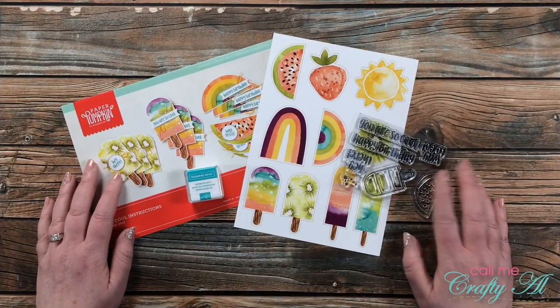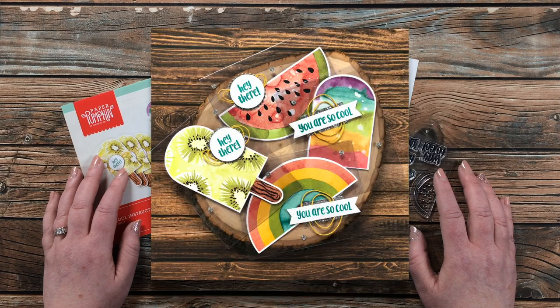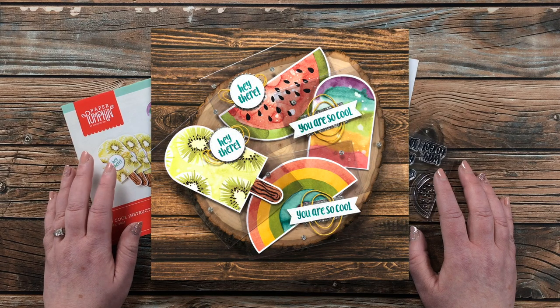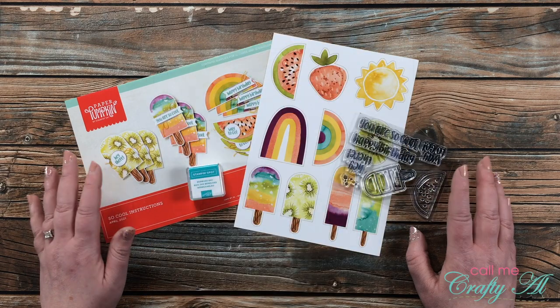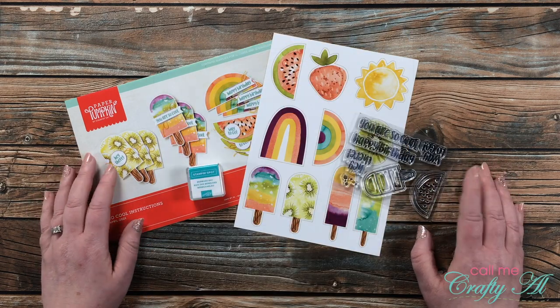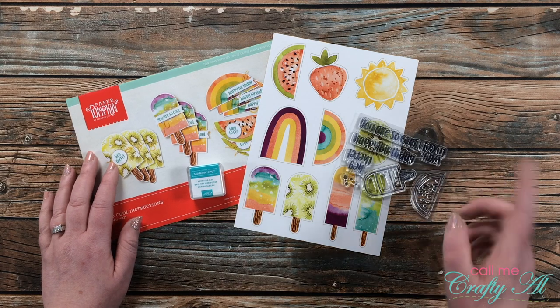Yesterday I shared how I created the set of four clear cards that you see on screen now using the So Cool Paper Pumpkin kit. This one is bright and cheery and summery, and I was very inspired by it when I first got it. Today I'm back to do another set of cards.